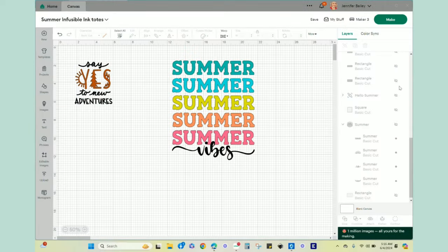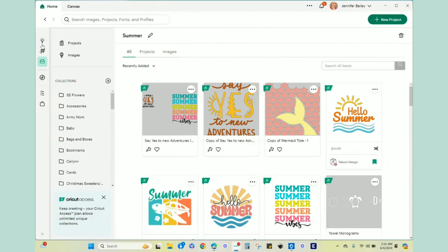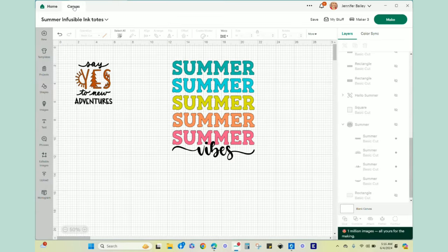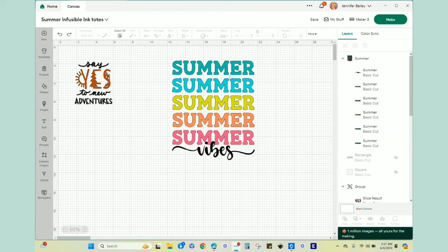Let's go to Design Space and I'll show you the designs we're putting on these bags today, plus a couple of tips before we cut them out. I went to my home screen, clicked on Discover, and searched images and projects using the words 'summer,' 'adventure,' 'adventure tote,' and 'summer tote.' I found two designs in Design Space.